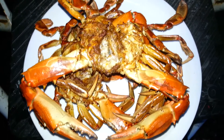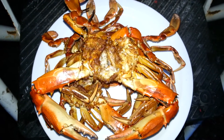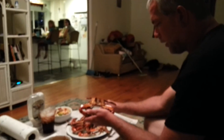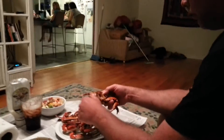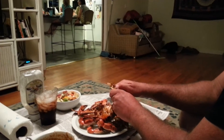We're going to bring them inside and do a taste test. Here we are, got everything ready to go - there's the crab looking good. Let's see how we came out.